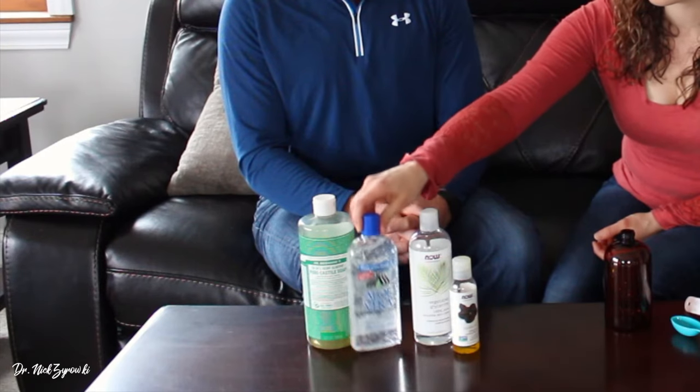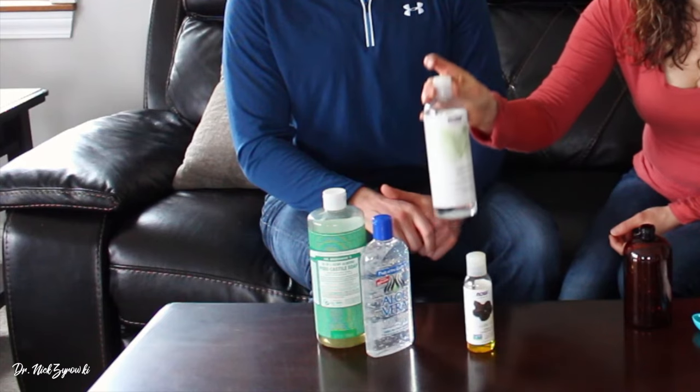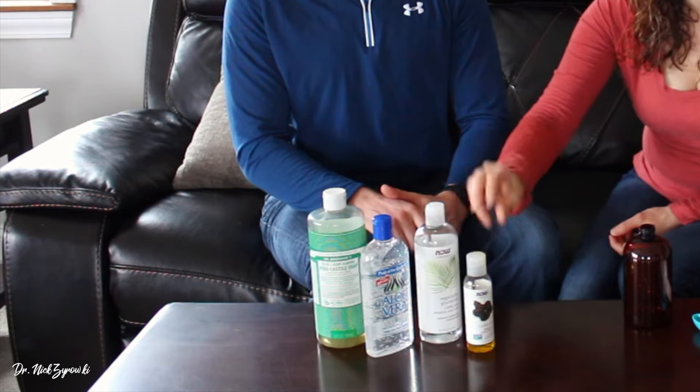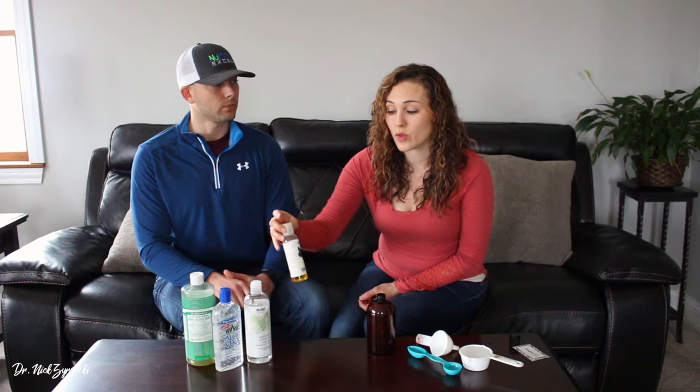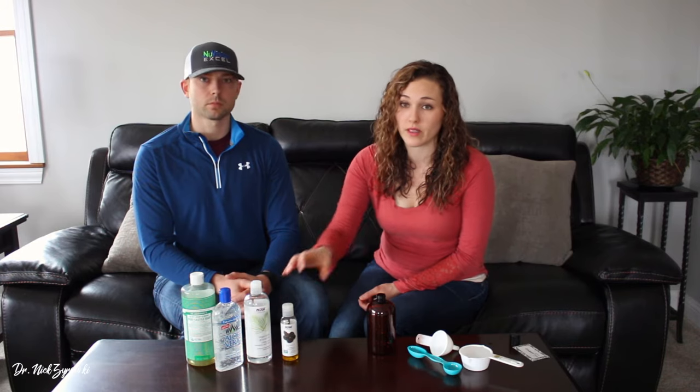The second ingredient is aloe vera. I like the Fruit of the Earth brand — it's 100% aloe vera gel. This is vegetable glycerin, and the last ingredient is jojoba oil. If jojoba oil is unavailable to you, you can certainly substitute olive oil or grapeseed oil in this recipe.